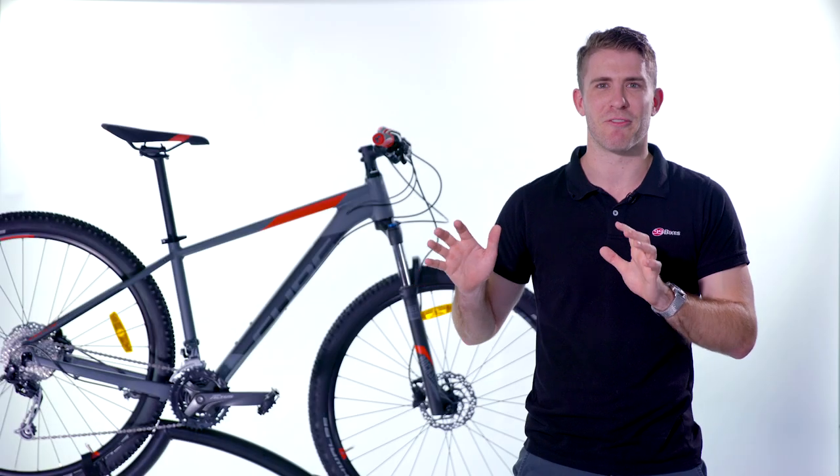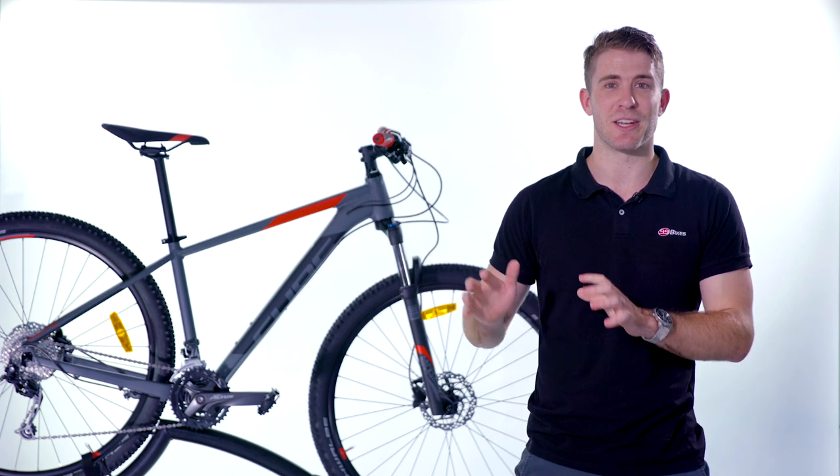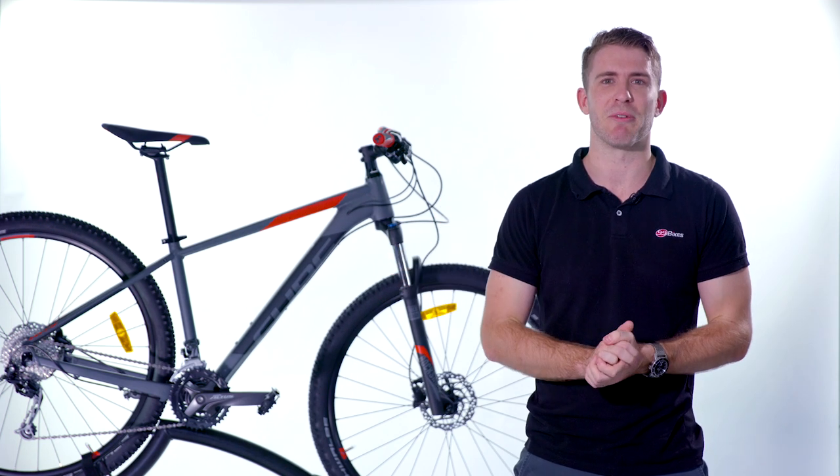All of our bikes come with a free professional bike fit, guaranteed best price, and a 30-day perfect ride guarantee — which means you can ride it for 30 days and if you don't love it, you can swap it for free.